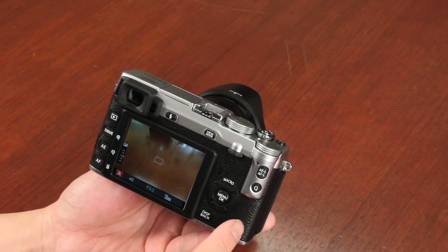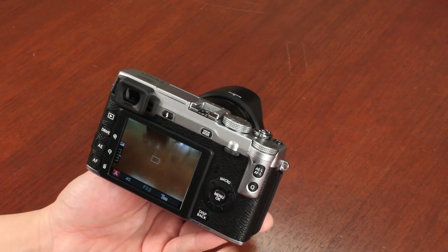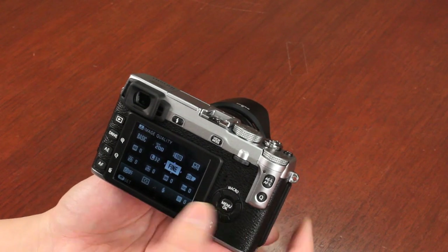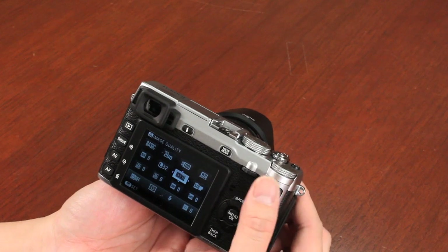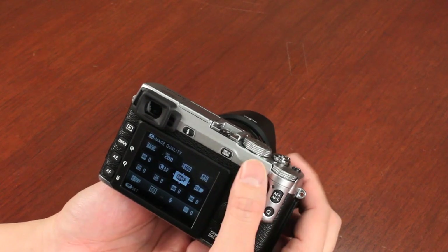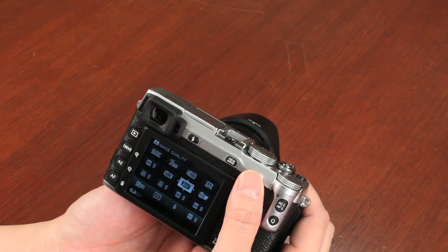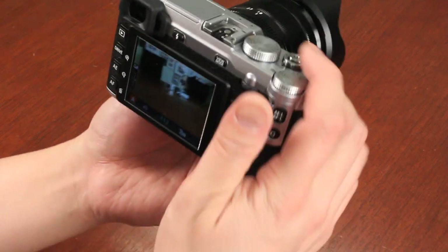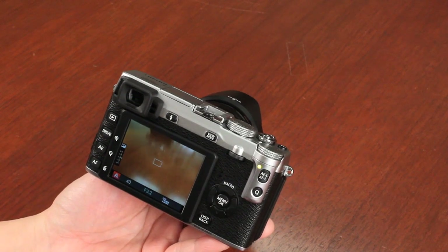This camera offers RAW and JPEG shooting. By default it's set to JPEG mode. To change that, you push the Q button — your quick access button — go down to image quality. It says Fine, which is JPEG compression. As you rotate, Normal means more compressed. Then you have RAW and Fine, which is RAW and JPEG shooting; RAW and Normal, which is RAW with more compressed JPEG; and of course just pure RAW. I'm going to set it to pure RAW. You take a snapshot, it creates a RAW file and saves it to the card.